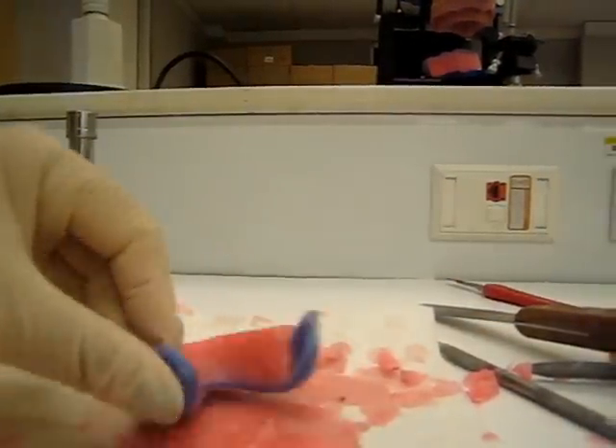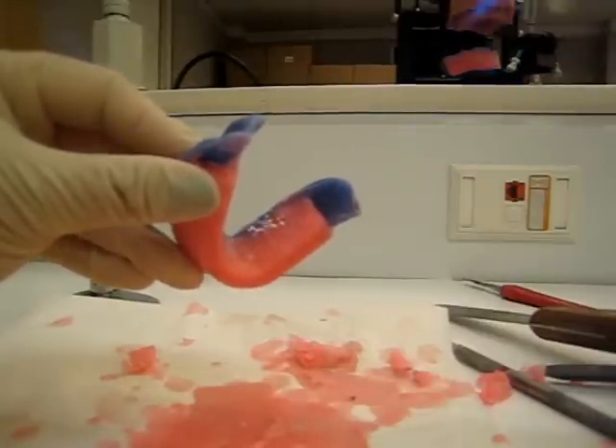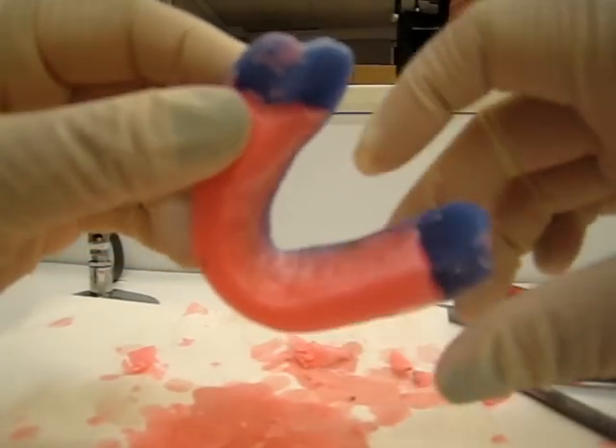Or if you're bold, you can take a torch to it. So be careful — don't melt anything, because that would be bad. You can take a torch to it and smooth it out.